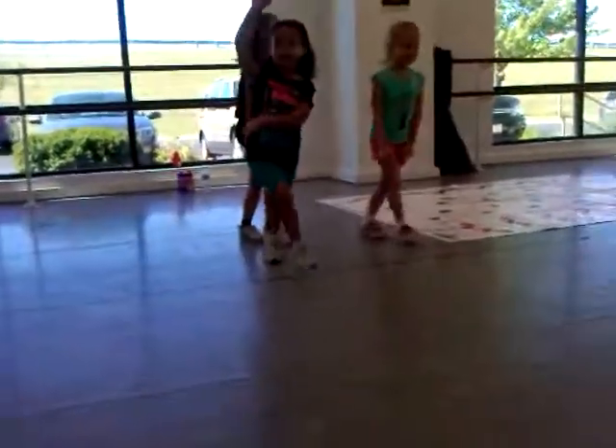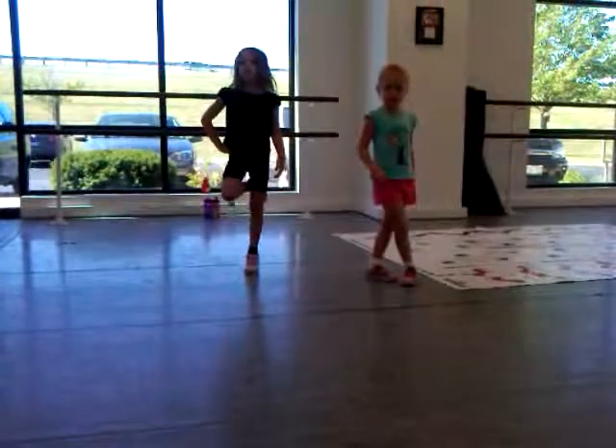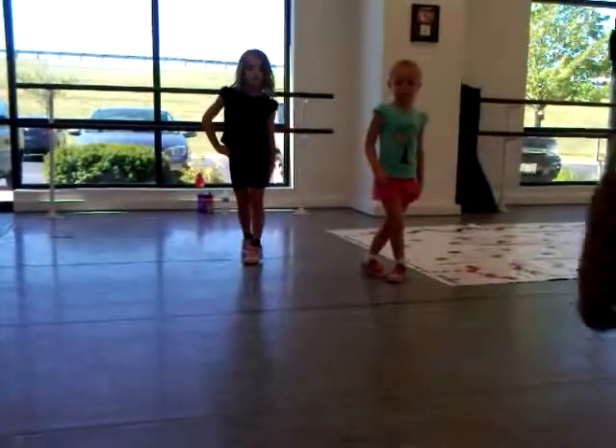One more time. Switch jump. And knee, bring it back. One, two, three. So we do that three times.